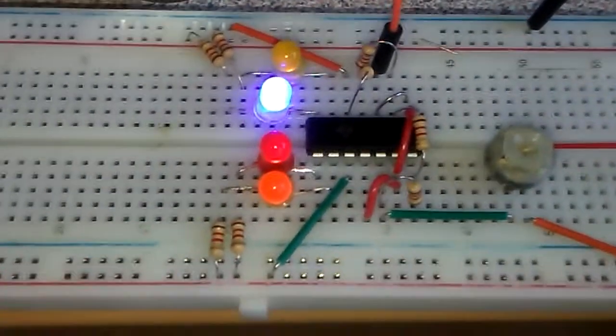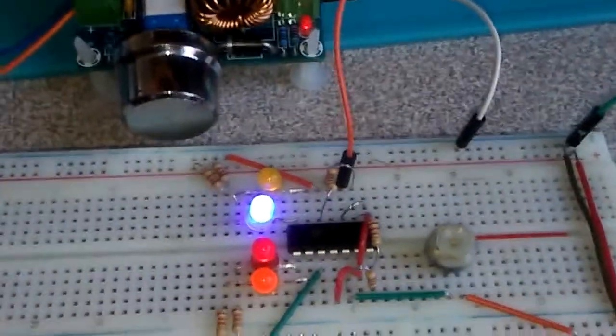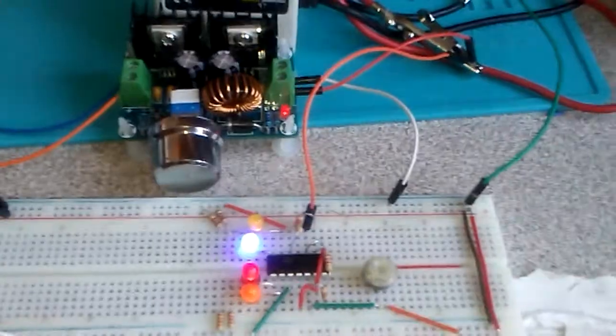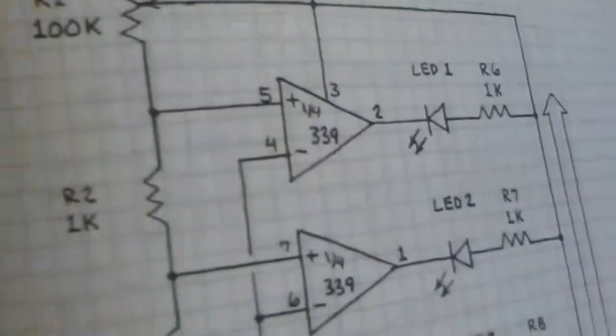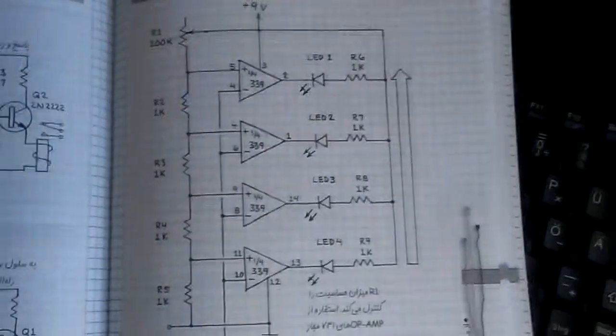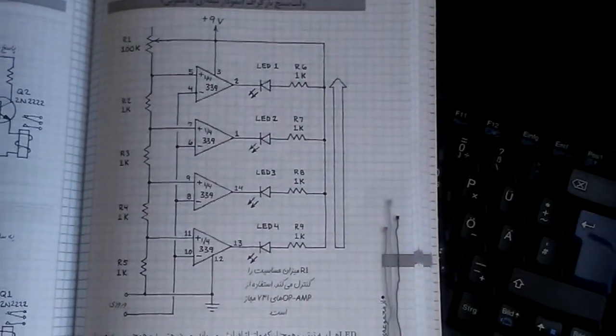The circuit is very simple and here is the schematic — over this schematic we will understand the operational amplifier very well. The schematic is in Persian language but it's very easy to follow.